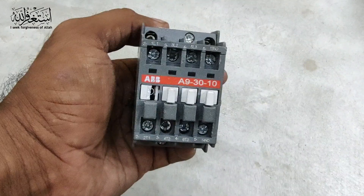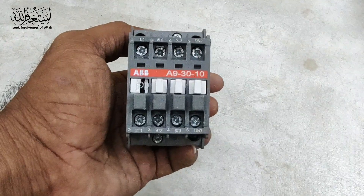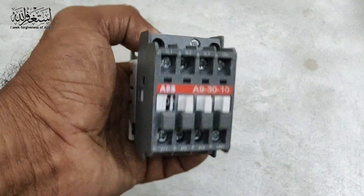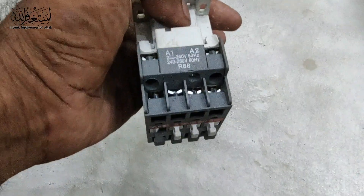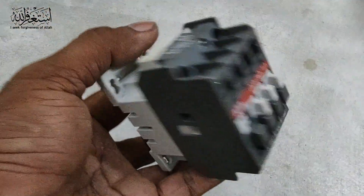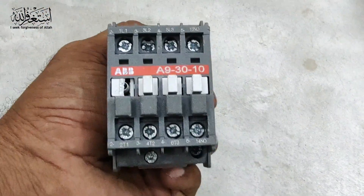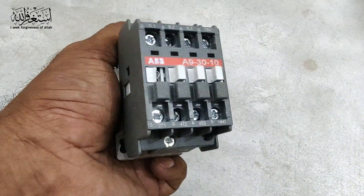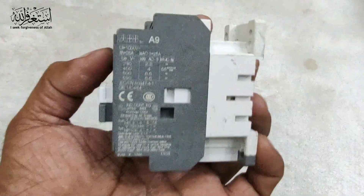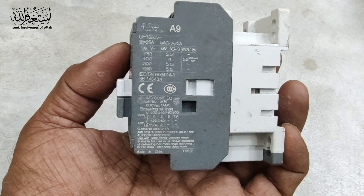Hello friends, welcome to my channel Media Creation Club with the latest updates. In this short video we are talking about the magnetic contactor — how to do the connections, how to put the load, where to put the load, and where to put the cables. All of that you can get in this video. If you are new to my channel, please don't forget to subscribe and press the bell icon for new updates. Let's begin.